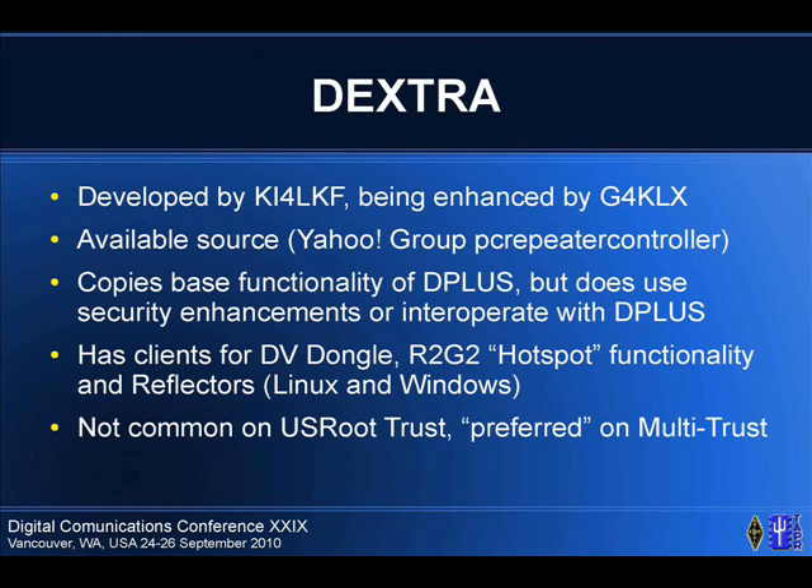D-Extra was supported by Scott KI4LKF, though he's kind of dropped out. Jonathan Naylor is doing some enhancements on it right now. The source is available. It was mostly a function-for-function copy of D-Plus — his project initially was to talk on the D-Plus network but using his own source, and that's part of the reason the security enhancements came. It has clients for the dongle, the same type of hotspot functionality is available, there are reflectors, and everything runs on Linux and Windows. It's not common on the US Root Trust but is the preferred version on multi-trust.